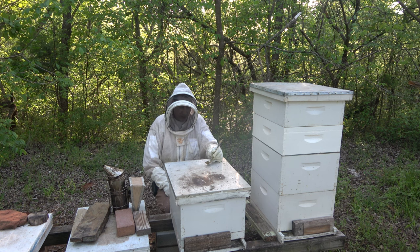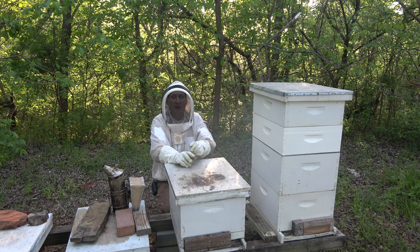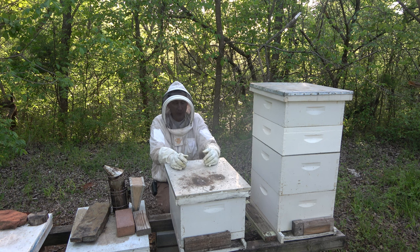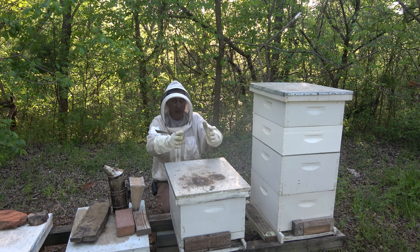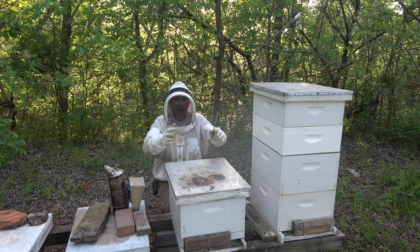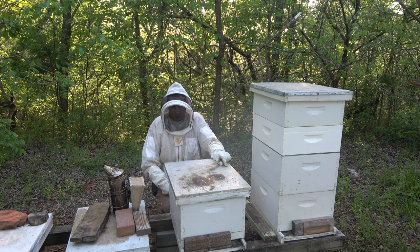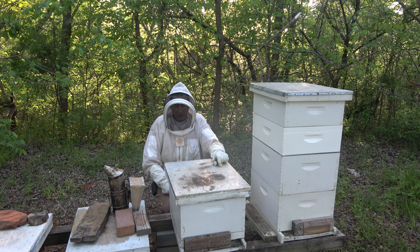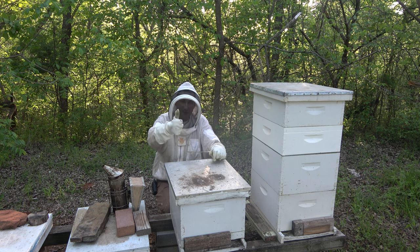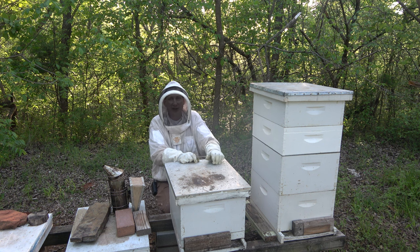I'll probably throw a super on here and see if they can make some honey. Then for the fall goldenrod flow, I'll throw a second deep on there and see if they're strong enough by then — let them work on that so they'll have a nice honey store to get through winter. That's it, just following up on this little weak hive and seeing what we needed to do. I thought I might pinch that queen, but we're going to give her a second chance. Give me a thumbs up, don't forget to subscribe, and we'll catch you on the next beekeeping video. Y'all take care.